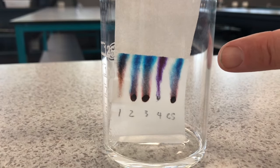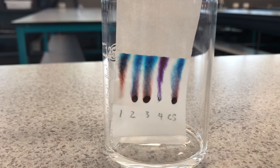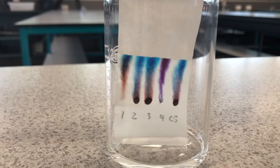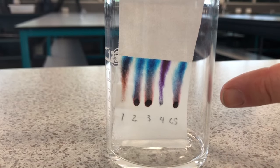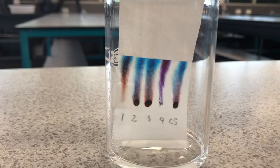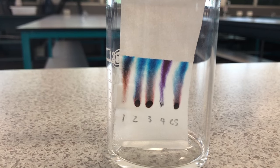Even though these pens look black, they're not actually black at all - they're made up of a number of different colors. The pattern we see depends on how soluble each of those different pigments are: the more soluble, the further up they go; the less soluble, the earlier they get deposited. That's a characteristic color pattern for a particular pen, so scientists can use this to pinpoint the pen used at the crime scene. This technique is called chromatography.